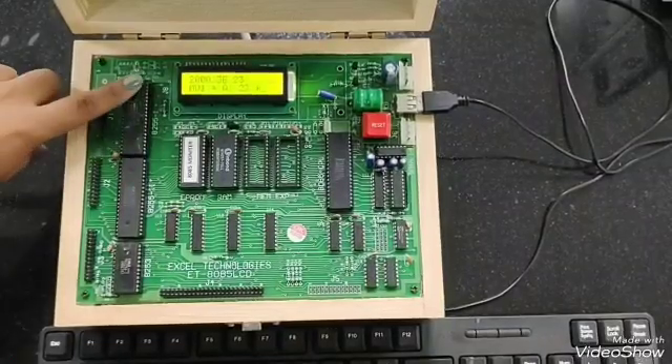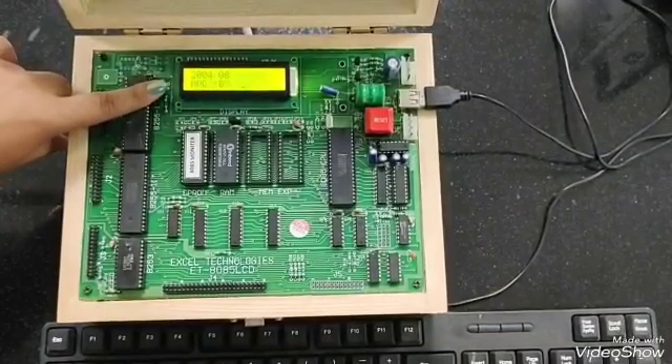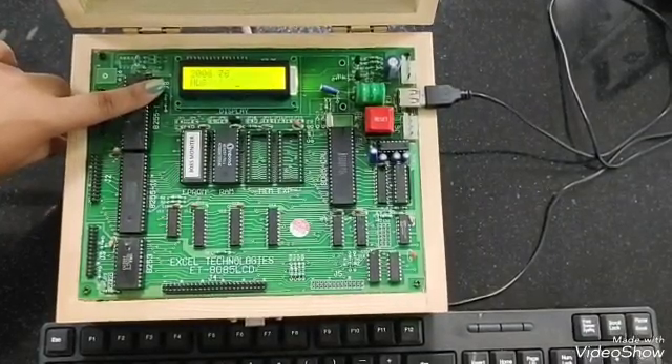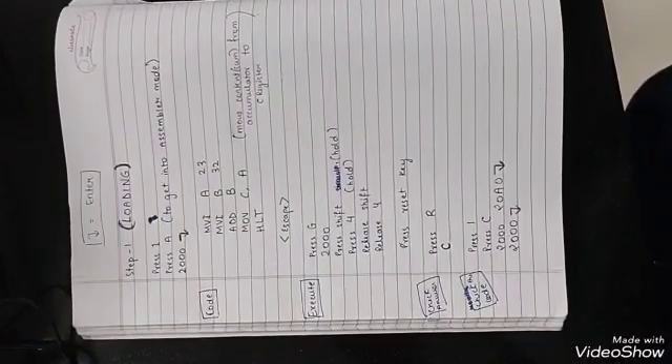Now we can check the code from here by pressing enter. This is the code.